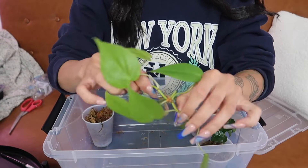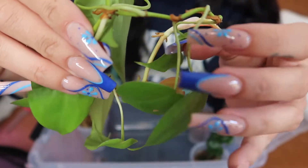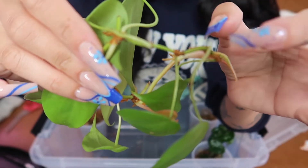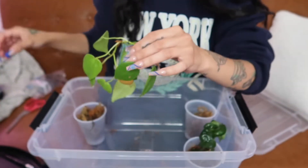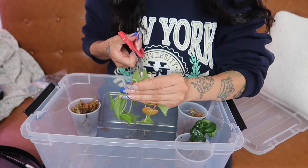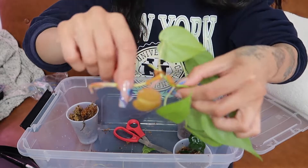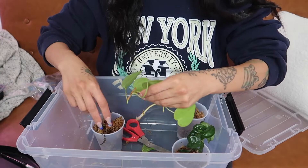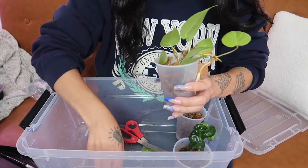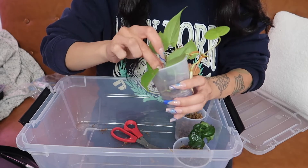I took a few neon heartleaf philodendron cuttings, so I'm going to separate them by each node. Each node is this part where the roots will grow out of — the little dark pointy parts. I'm going to cut and separate here, here, here, and here. I'll put them all together in one cup because when I pot them up, I'll pot them all together, and I'll leave one long one so I'll have a vine on the potted-up plant. Just make sure the nodes are underneath the sphagnum moss.